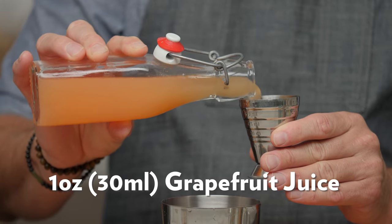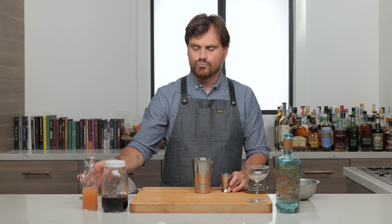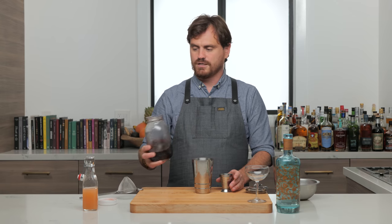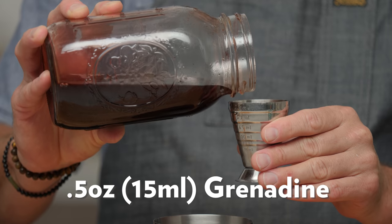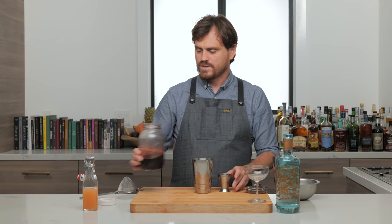First thing, one ounce of grapefruit juice. You can use white grapefruit juice, but I like the ruby red — it's a little bit sweeter, and for this cocktail I think you're going to want that. This is grenadine that we made — we're going to do half an ounce of grenadine.